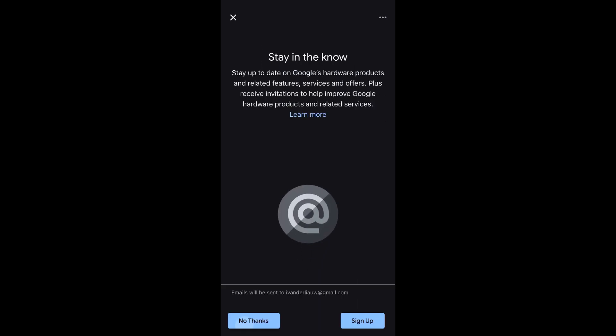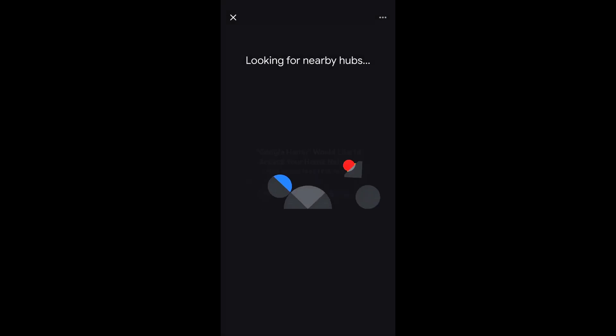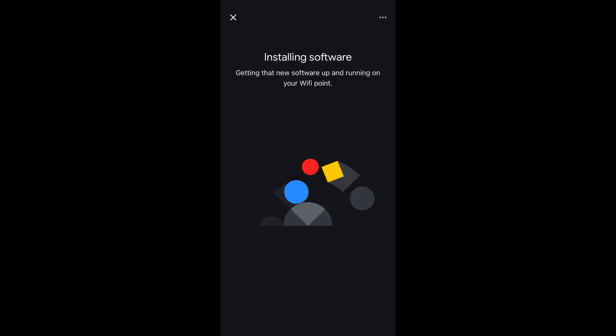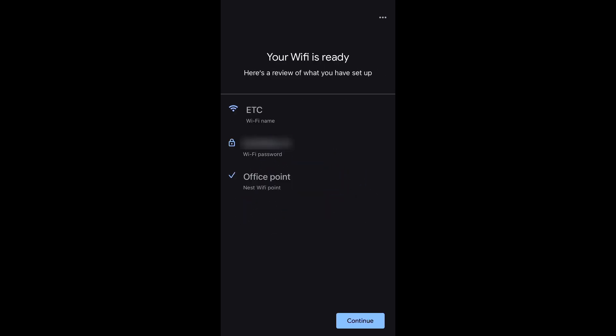I am selecting No Thanks for the Stay in the Know, allowing network access here because Google Home is being used to manage my Wi-Fi router and satellite units. It's looking for nearby hubs, checking for updates, and downloading and installing them. It will restart all of your units and check for updates again. Once your Wi-Fi network is verified that it's up to date, your Wi-Fi is ready. Tap Continue.